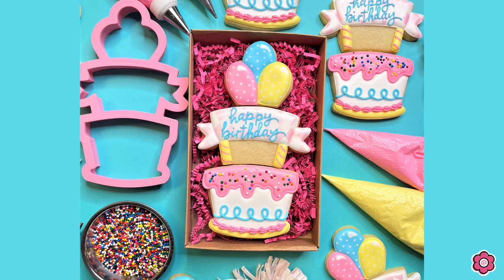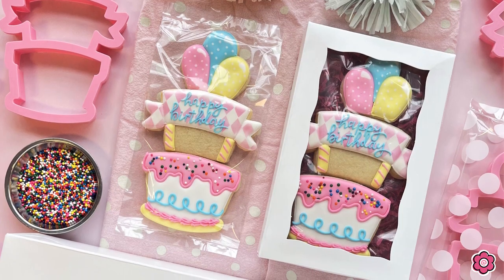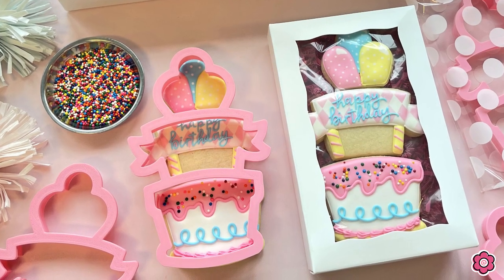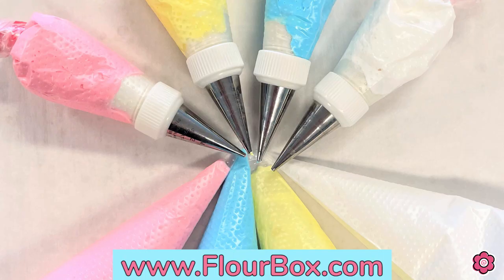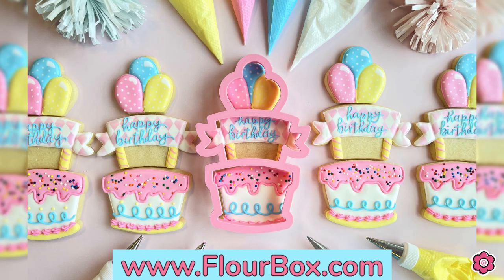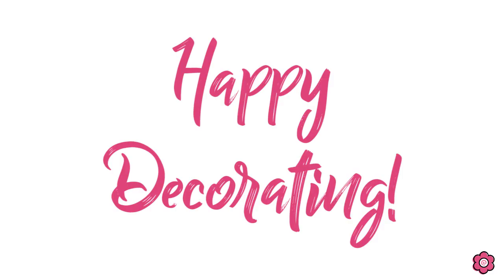Now packing these cookies is a lot of fun. This cookie set fits perfectly in the seven-inch window box from BRP Box Shop. I also used an eight-inch cookie bag to pack in these individual cookies as a set, and they all fit perfectly into the box. I hope you enjoy making these special cookies for those that you love, celebrating all year long in cookies. To find this cutter and more details about the color palette and how to make these cookies, definitely check out the blog post on flowerbox.com. Until next time, happy decorating!